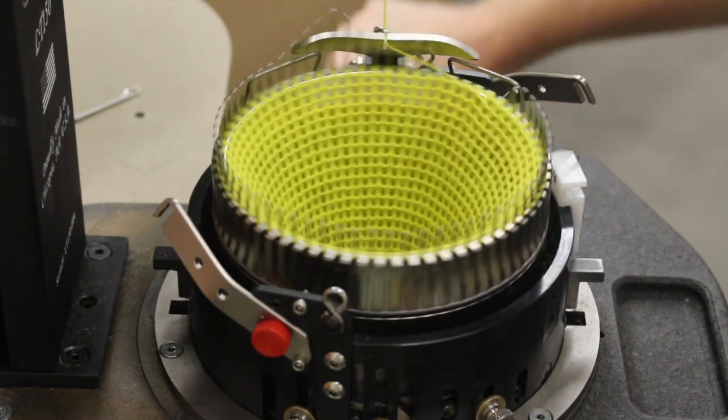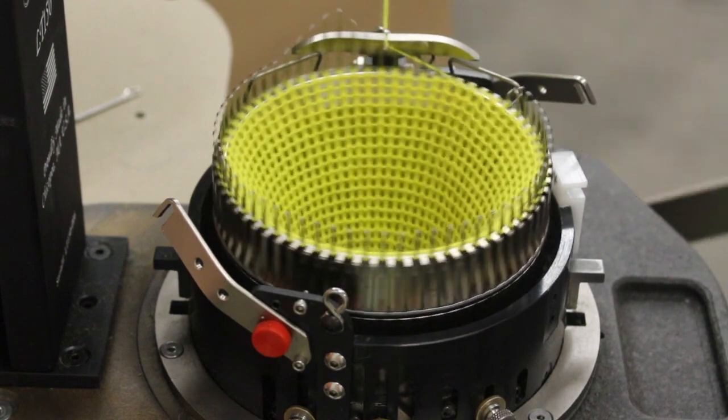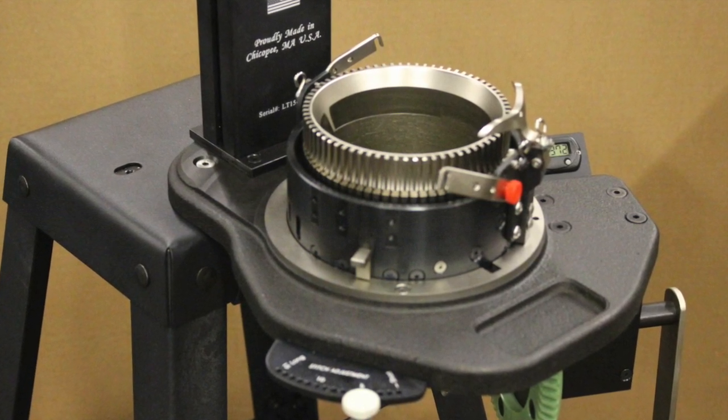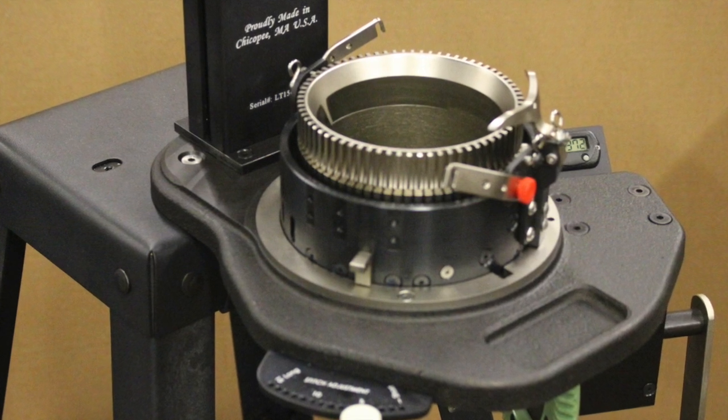As shown here, we're back to rotating the cylinder in the clockwise direction. This video featured one of the more unique features of the LT150. I hope you found it interesting, and thank you for watching.